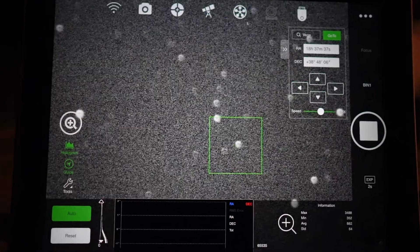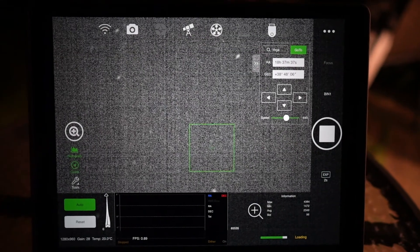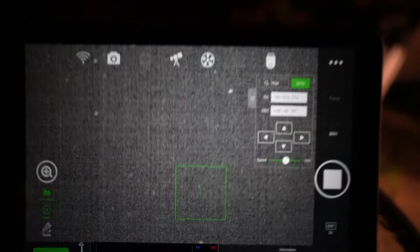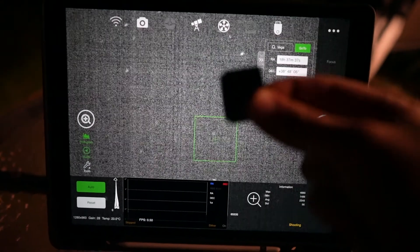Now just the guide camera left to focus — hopefully it's not as tricky. And believe it or not, quite surprisingly, I actually managed to focus the guide cam as well. I had to remove a couple of little adapters and slide the guide cam in and out of the off-axis guider, but we got there in the end.